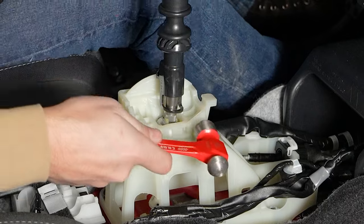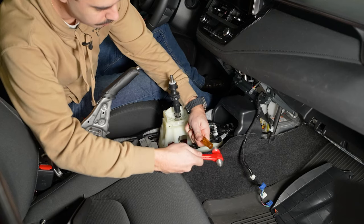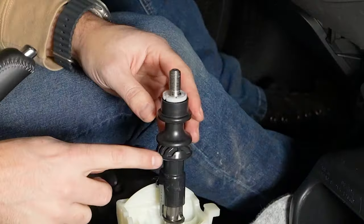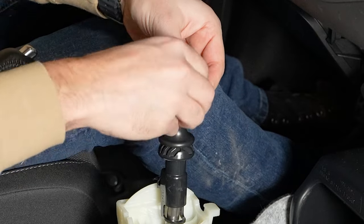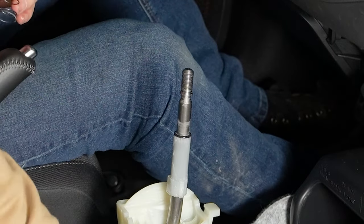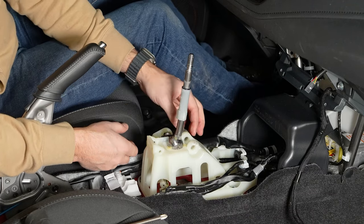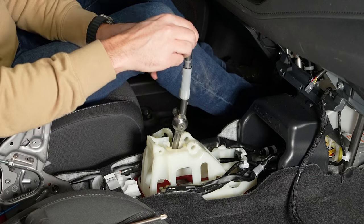Now I'm going to knock this pin through using a hammer — it'll come through the other side. Next I'm going to remove the reverse lockout. You need to open up this white clip — just be careful because there's a spring underneath it. Once you remove that, the whole lockout will come off. With that pin out, you can lift up on this piece and it'll come out. Then we can pull off this side arm and remove the spring — just be careful because it's very greasy. And the stock shifter is able to come out.